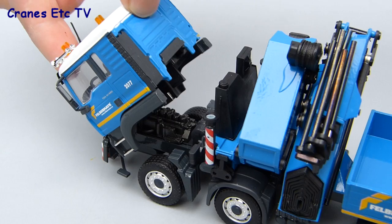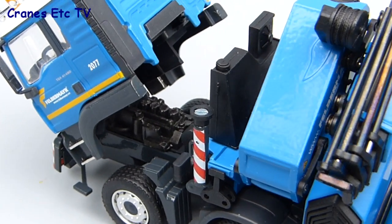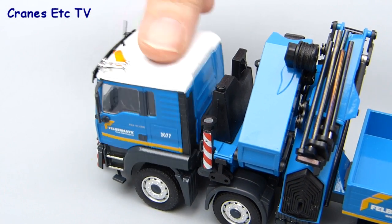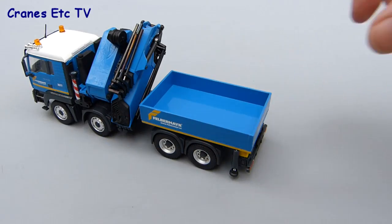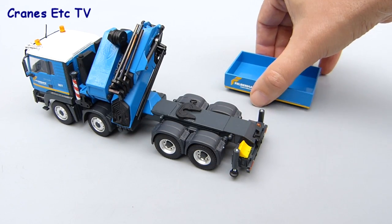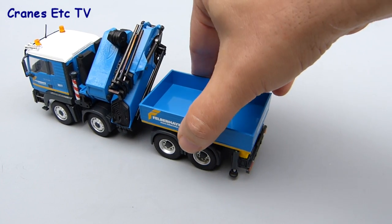The MAN cab tilts forward and can be posed in a tilted position, letting you see the engine underneath which is quite detailed. Because the cab is quite heavy it closes up with a satisfying clunk. Another feature of the model is the removable load box — it doesn't use the fifth wheel for the connection, it just clips onto the chassis, and that connection works quite well.